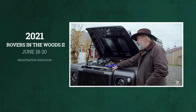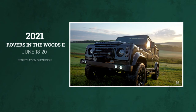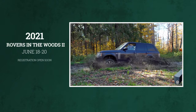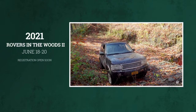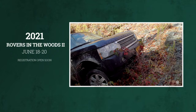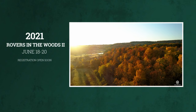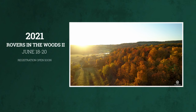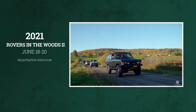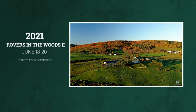Mark your calendar: June 18th through the 20th we're going to have an event here at the farm in Sharon Springs, New York — Rovers in the Woods. You don't have to have a Land Rover Defender. Come hang out, camp out or book a hotel. We do skeet shooting, off-road driving, axe throwing, horses, cookouts, and we'll probably have a band this year.